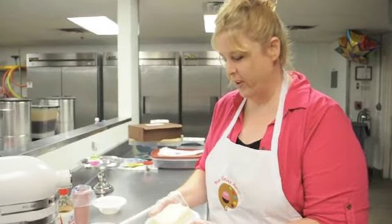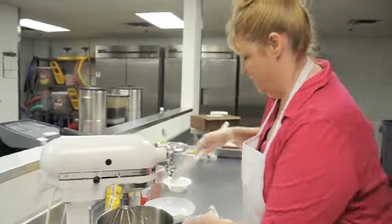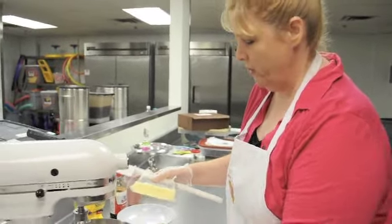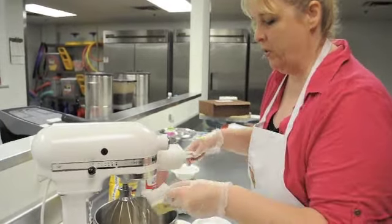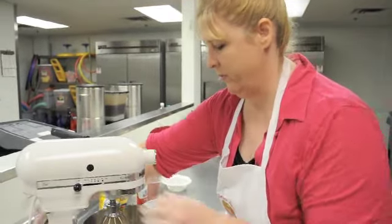To begin our cream cheese frosting, we're going to start with 8 ounces of cream cheese. Let it get up to room temperature so you can mix it very well. We also have one stick of butter that's also at room temperature, and we're going to cream these together really well. When creaming your cream cheese and butter, you want to let it cream about 30 seconds to a minute on high.